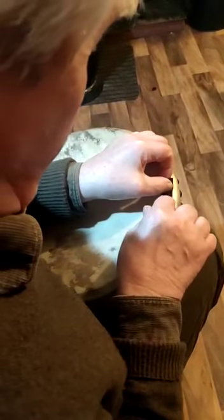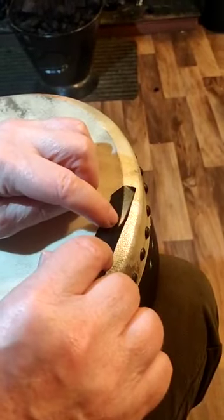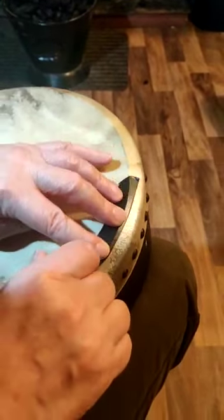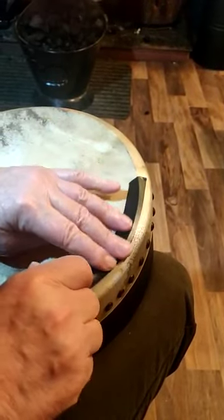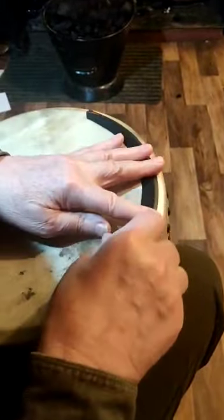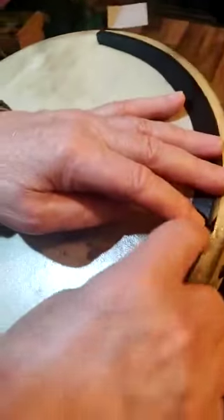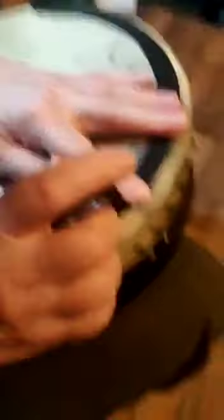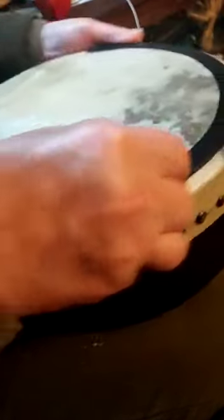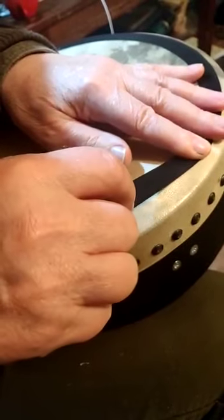First, position the tape so it sits from here to there — one third of the width of the tape. Go right around it, making sure that you don't stretch it very much from here to here. Keep smoothing it down, keeping that distance short. One third out over the edge of the tone ring.